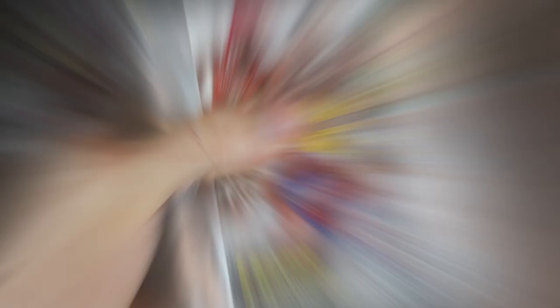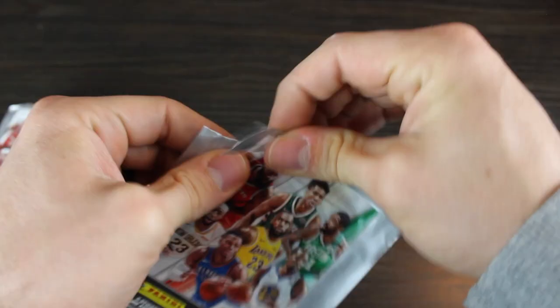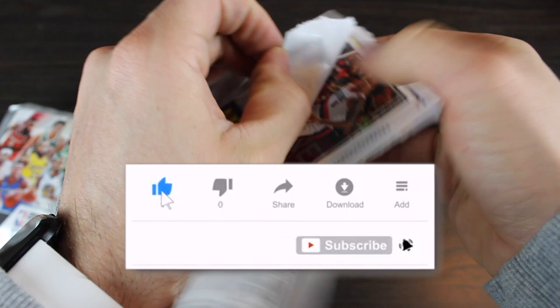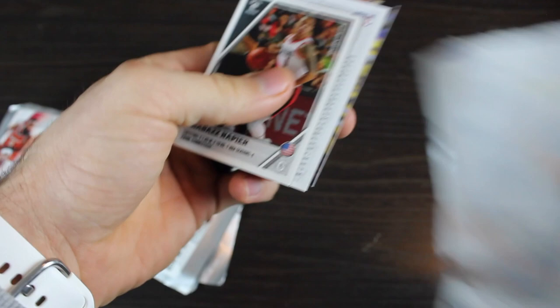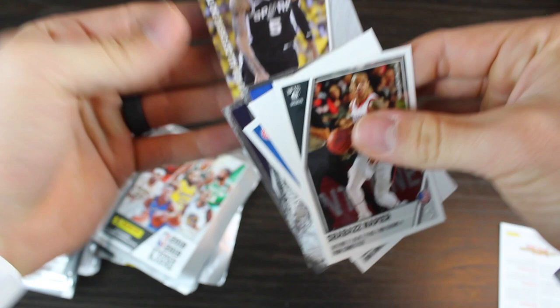I'm going to try to rip through these pretty quick — I'll do a little editing so it doesn't take too long. These are kind of a pain to open, they're not like a normal pack, and they are going to stick too. Shabazz Napier, Andre Drummond. And we got Dejounte Murray — he's doing pretty good for the Spurs right now. We'll separate the cards, separate the stickers, and then separate the rookies.